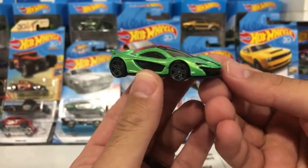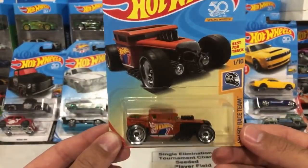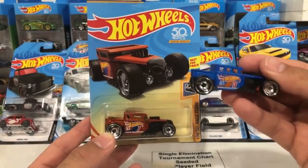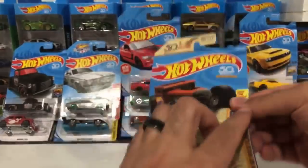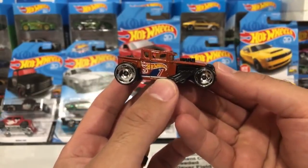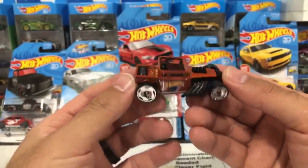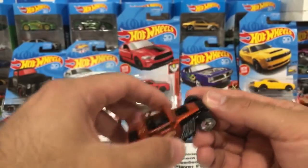We've got the brand new color of the Bone Shaker — this is one of the 50th anniversary packaging. It's kind of odd that they came out with a different color. There's the blue one from the 50th anniversary set, that matte blue, and now we've got this — it's kind of like a matte red or almost a copperish red. Let's pop this one open. Those new 50th anniversary wheels with the number one on there. Now that I open it up, it's actually a glossy finish — a glossy red color. Bone Shaker!